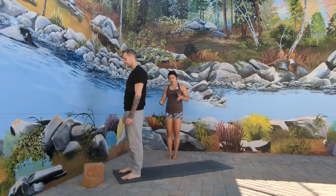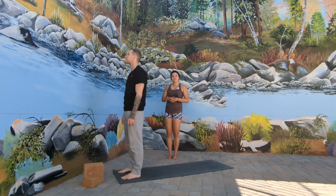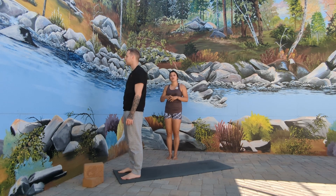Chaturanga is often moved through very quickly in sequences such as Surya Namaskar A, Surya Namaskar B, or even Surya Namaskar C. So today, to move into Chaturanga Dandasana, that is how we are going to progress.